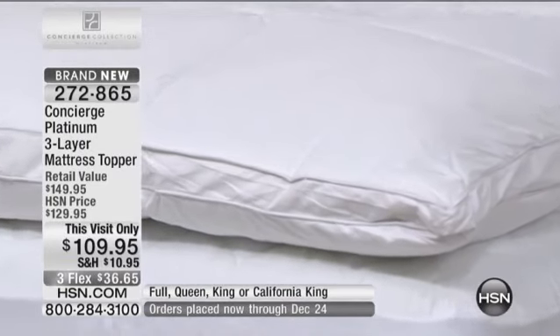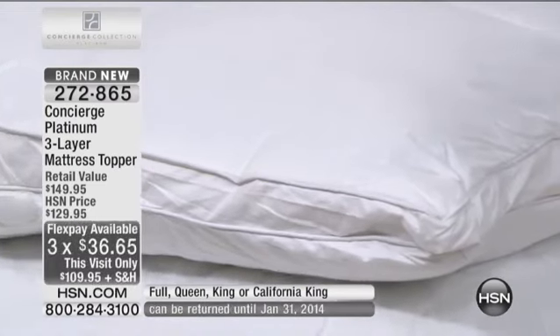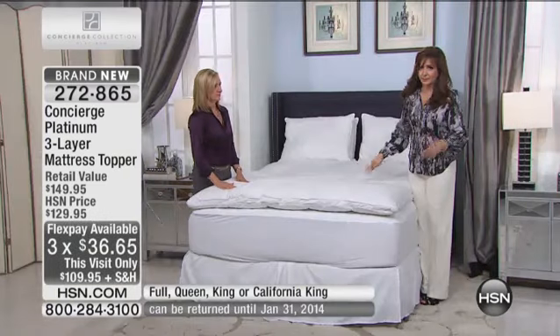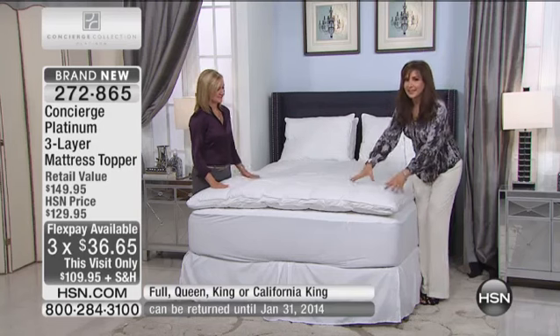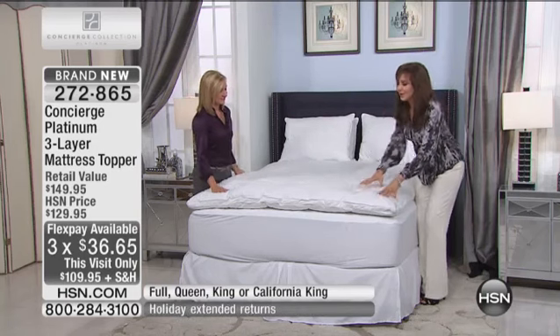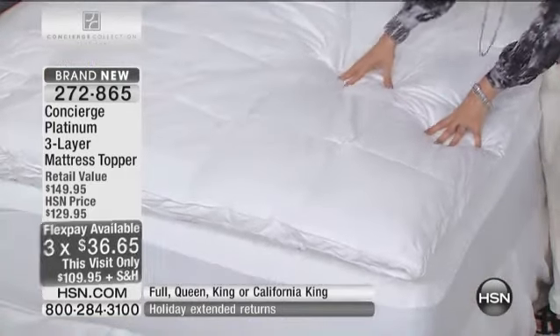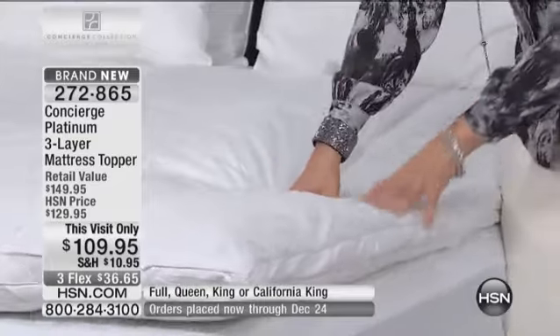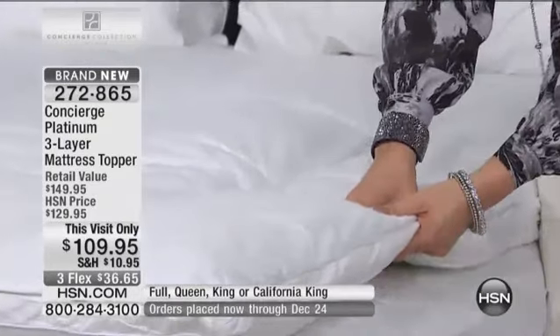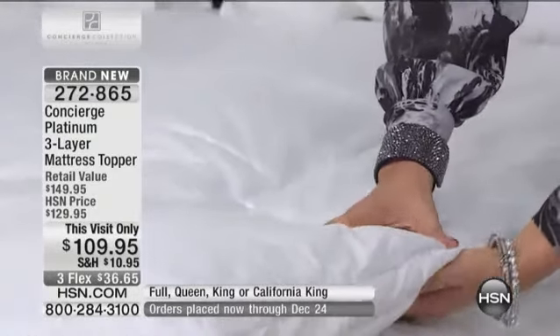Remember to take advantage of that buy more and save offer. You're really going to love that when it comes to getting the blankets and getting the sheets. This is extra special. It's like a cloud — a big happy cloud. And this is very special; we don't have a lot of these.